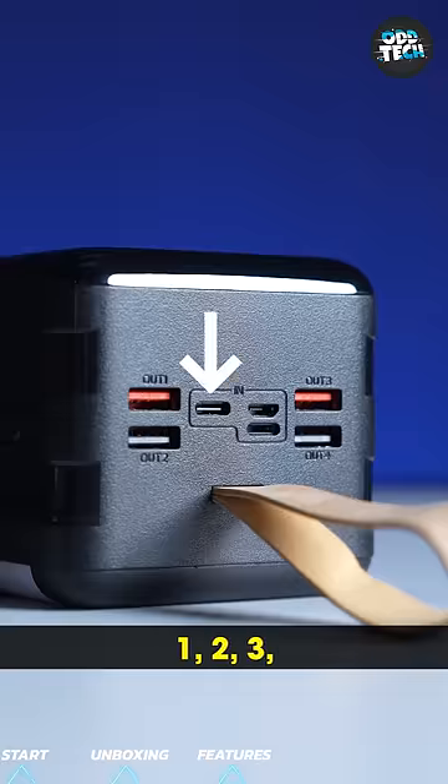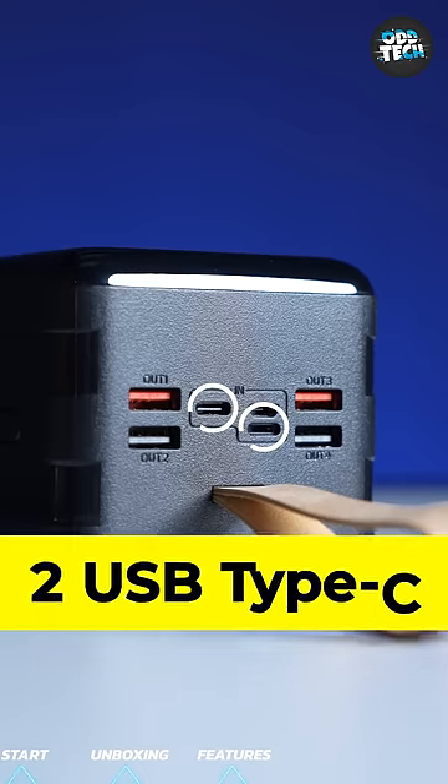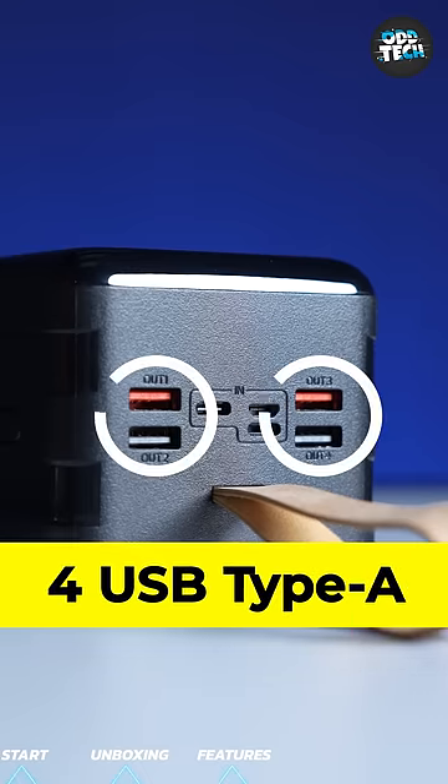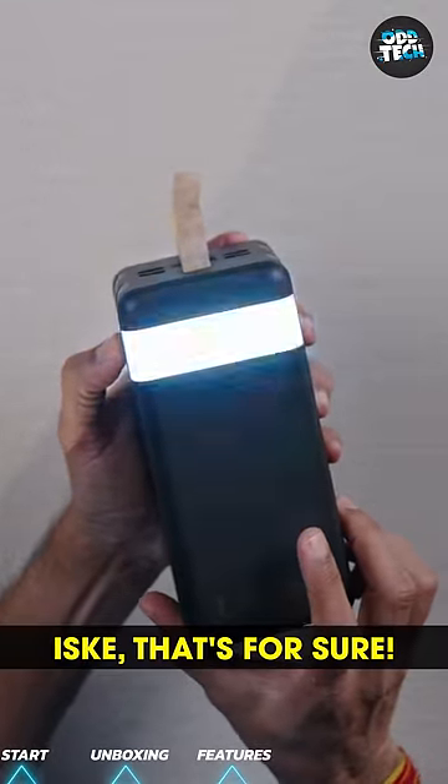Do you know how many ports there are? 1, 2, 3, 4, 5, 6, 7 — there is one micro USB, two USB Type-C, and four USB Type-A ports. There is also a torch. It has multiple uses, that's for sure.